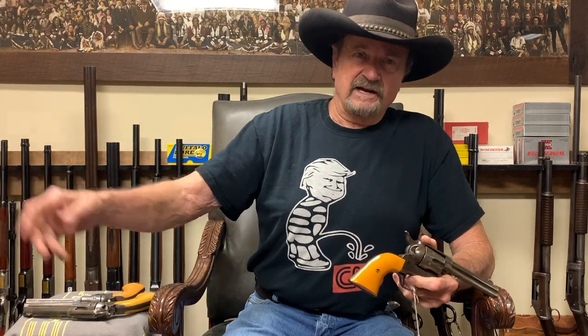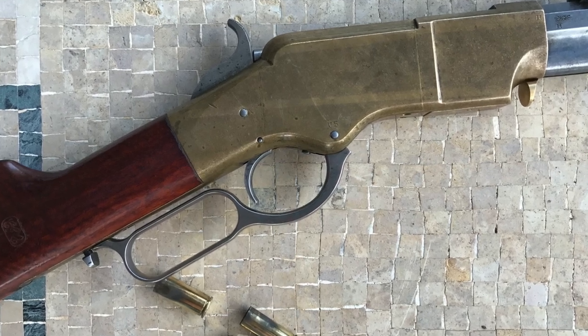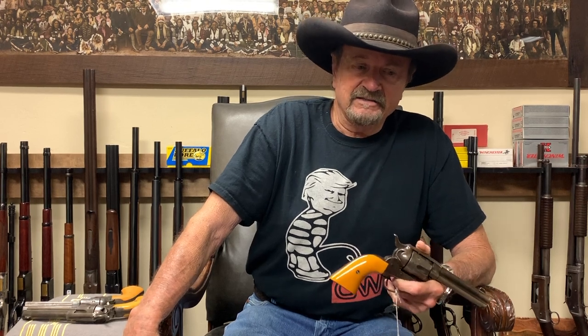I said, 'Look at our line here and see what you think.' He looks up and down the line, eyeballs that Henry rifle, and says, 'I really like that one.' I said, 'That's the 1860 Henry. Let me see the Colt.' He pulled it out and handed it to me, and I looked it over. I said, 'I would trade you that Henry rifle for this gun, but it'd have to be an even trade,' because the Henry was the most expensive gun we had on the table. So we made a deal.